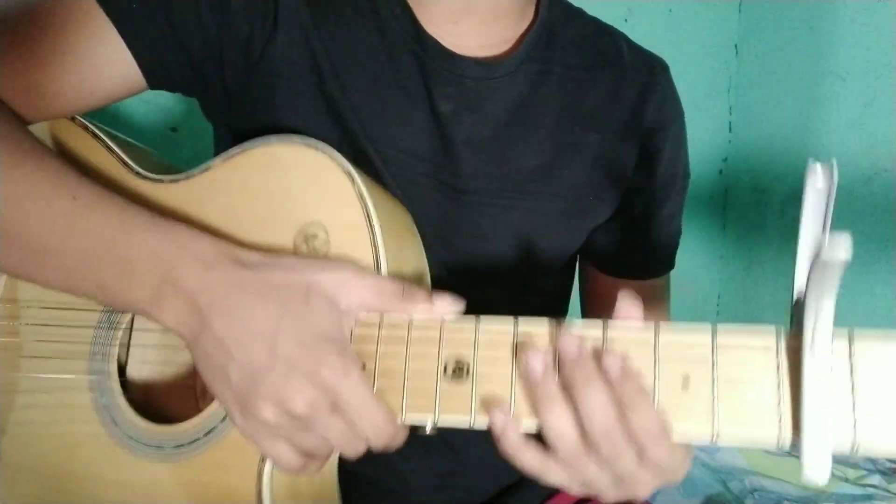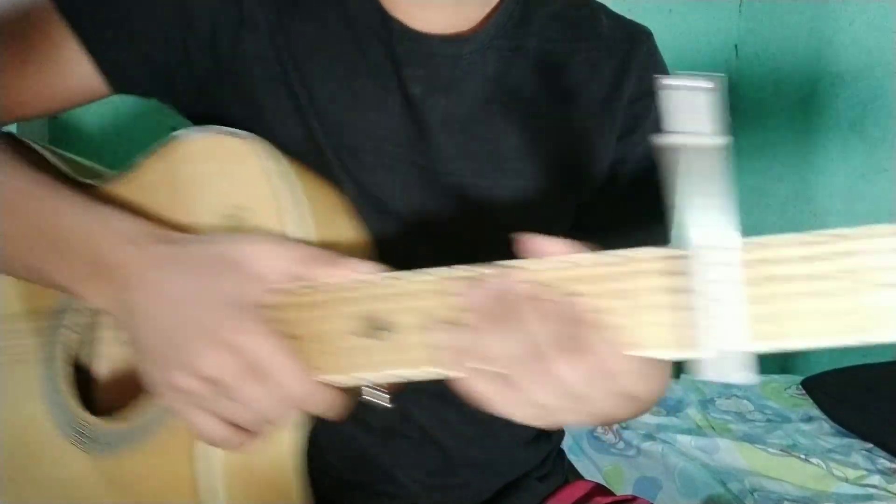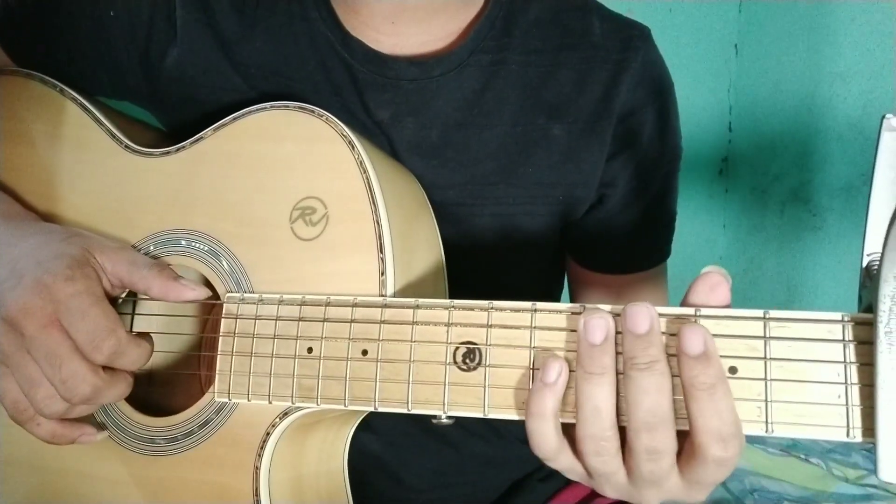Kailangan natin ang capo sa 5th fret ng ating gitara — 1, 2, 3, 4, 5. Yun yung capo natin. I-play muna natin sa inyo yung intro bago ko ituro.